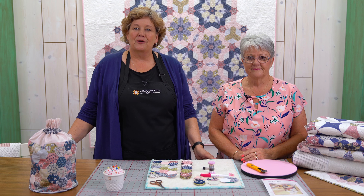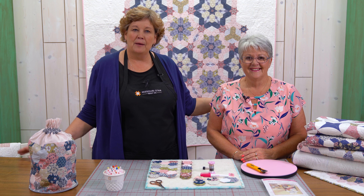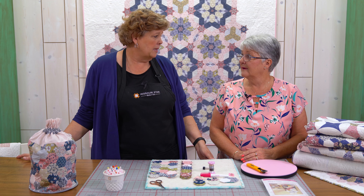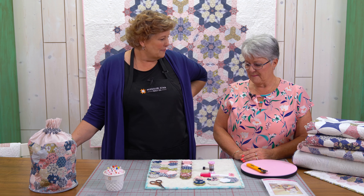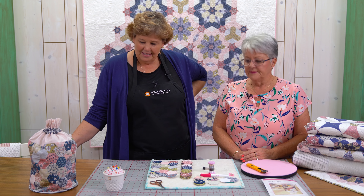Hi everybody, it's Jenny from the Missouri Star Quilt Company. I am here today with a special guest — this is Sue Daley. She's come all the way from across the pond, a big pond — that would be Australia. Anyway, she's got some fun things to show us. You've been busy! Well, let's see what you're doing.